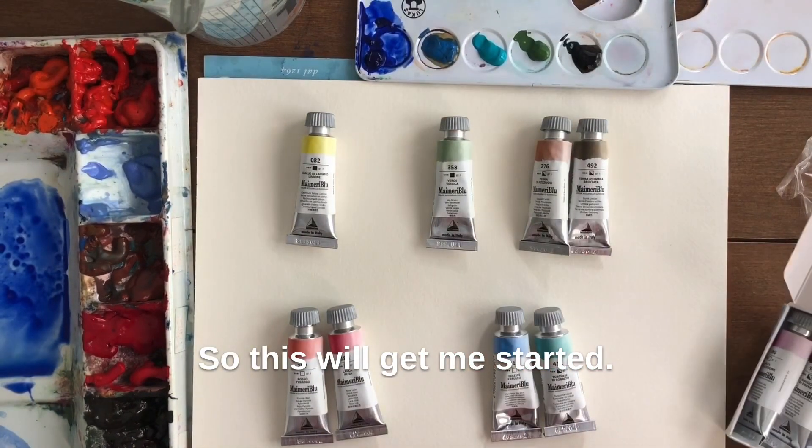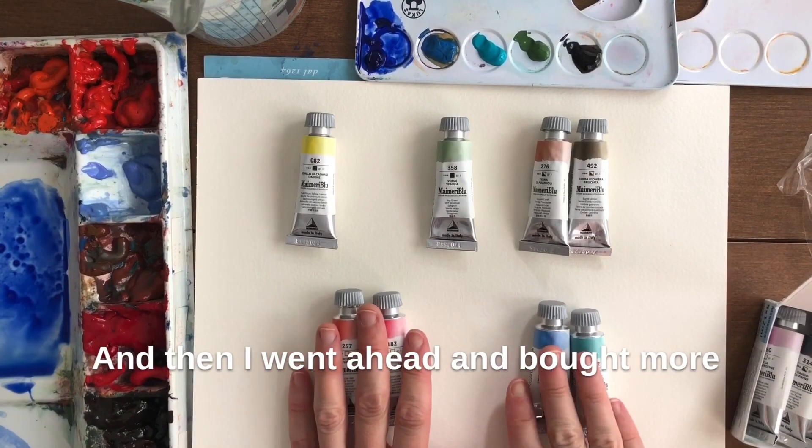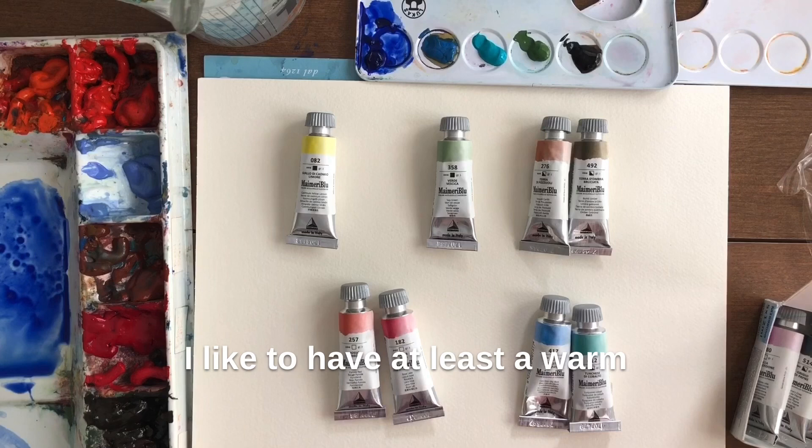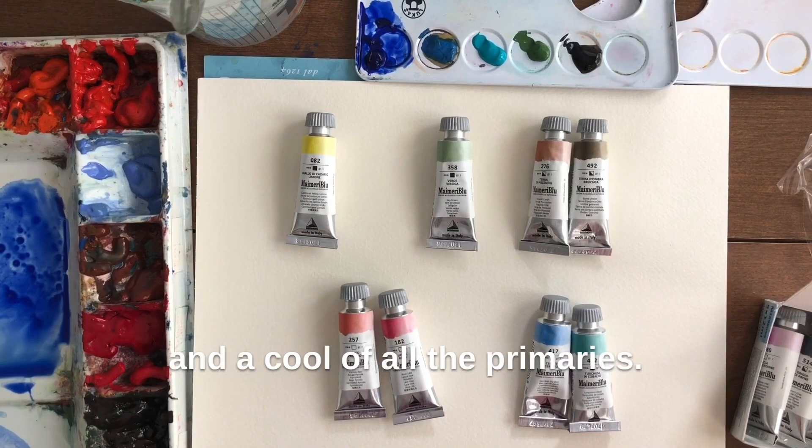So this will get me started, and then I went ahead and bought more pigments that I wanted to test out. I like to have at least a warm and a cool of all the primaries.